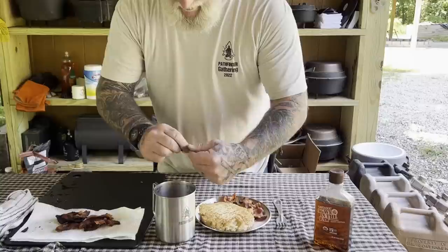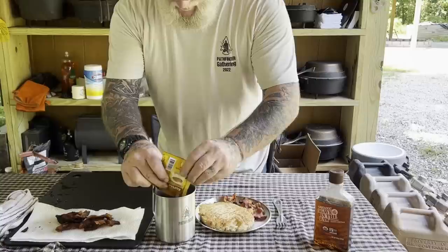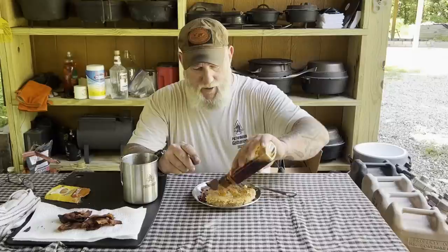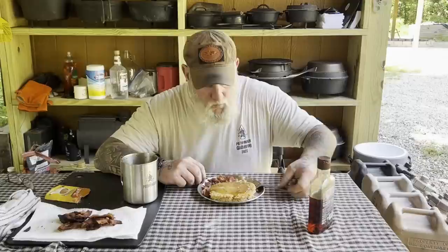Got us some nice golden brown here. Johnny Cakes — so simple, easiest thing on the planet. A little agave syrup on that, and some bacon. You've got your Johnny Cakes. Put a little syrup on them and they are hard to beat in camp in the morning, for sure.